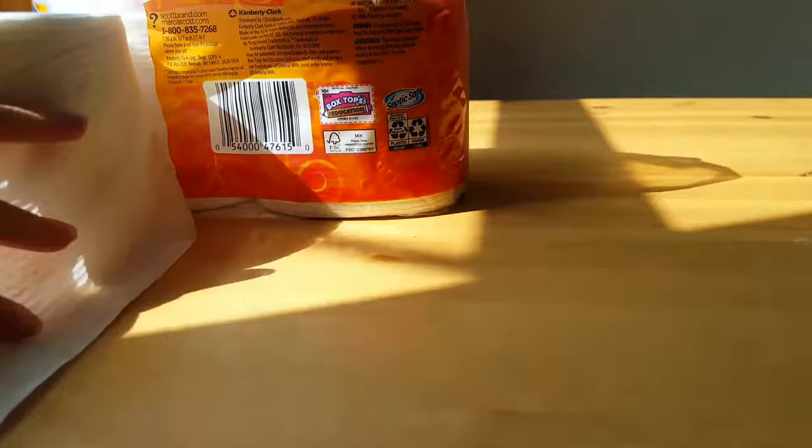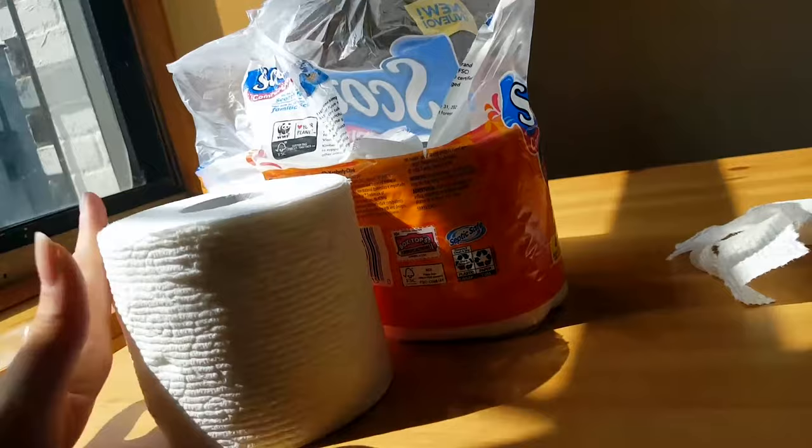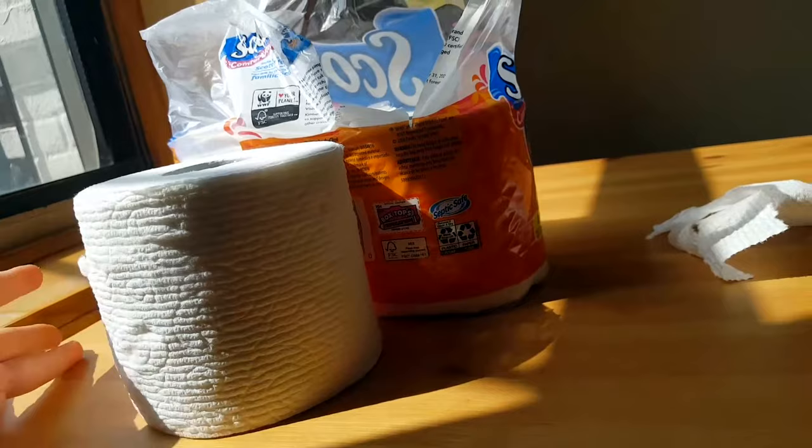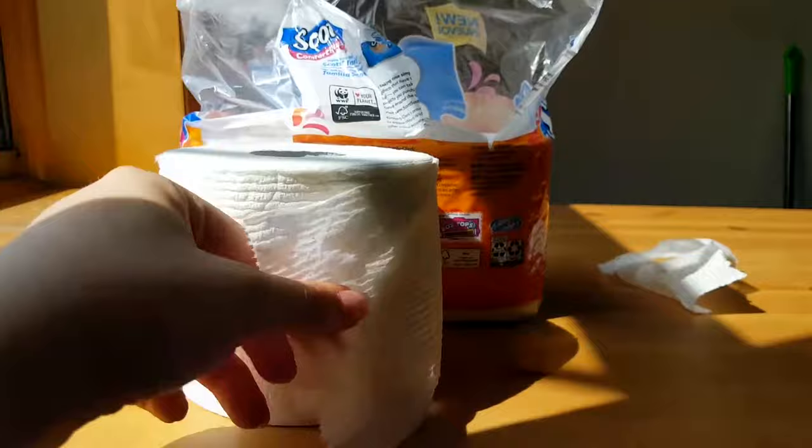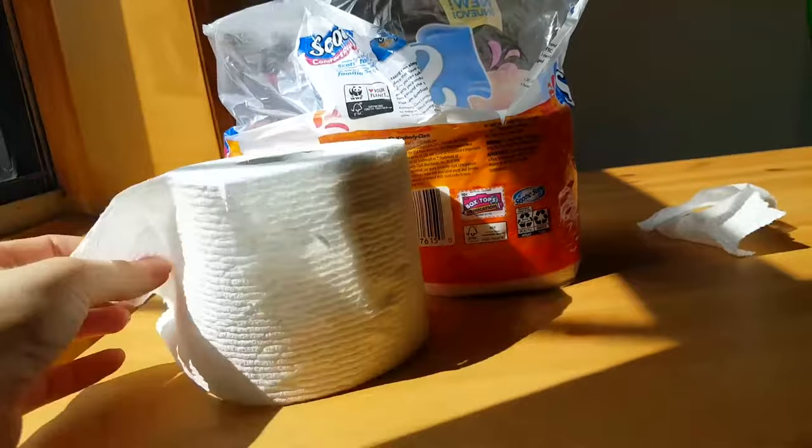This is designed for comfort, as it says, and I totally agree — it's pretty comfortable. It's a step up, a lot stronger, and it lasts a lot longer because I need to use fewer squares instead of wrapping a bunch around my hand to make it thicker. It's more absorbent, so I go through it a lot less quickly.